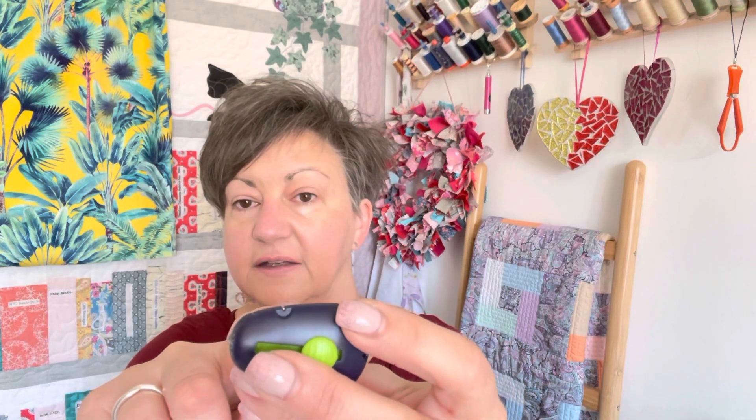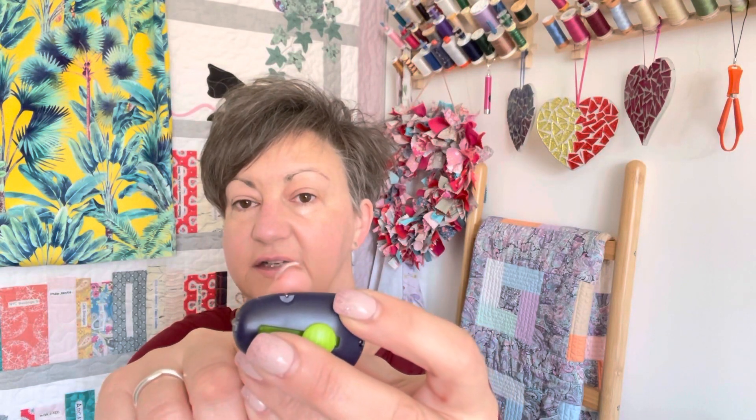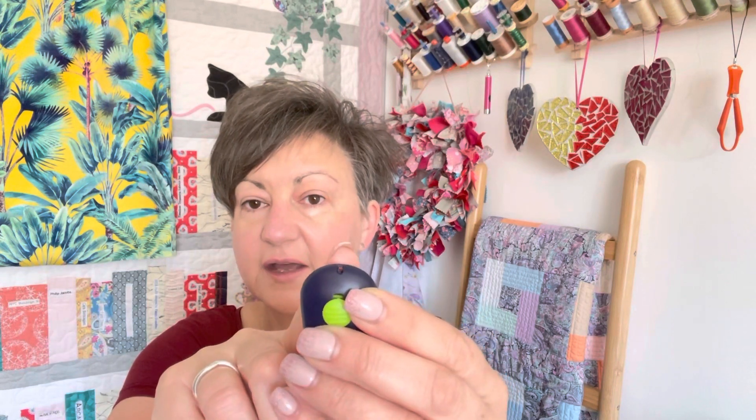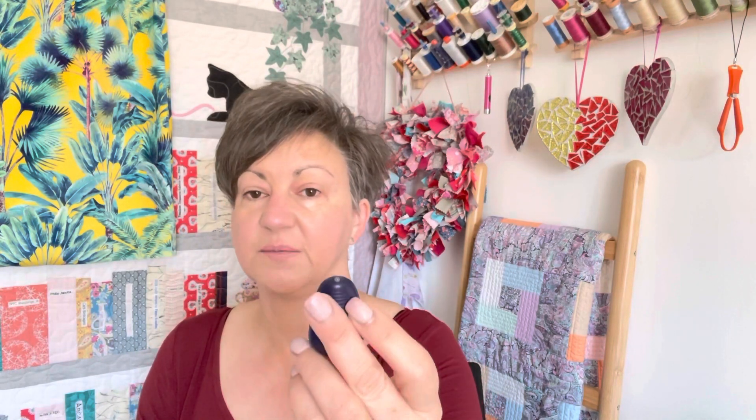The other thing it's got on it is a little cutter there in the edge, which I hadn't actually realised. And also you can hang it — you can put it on a thread. There's a little hole there, so you can put a wrist strap on it or a little bit of thread so that you always know where it is and you can hang it up somewhere.